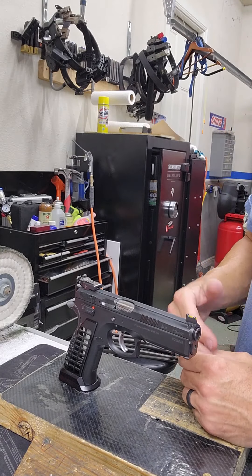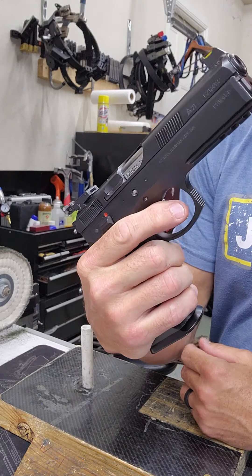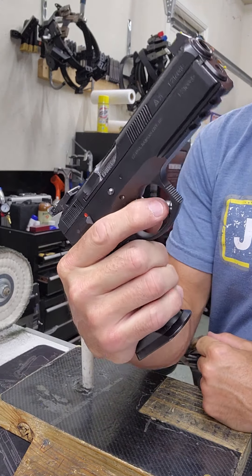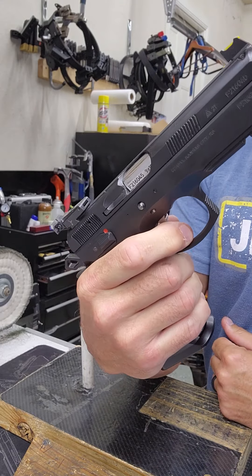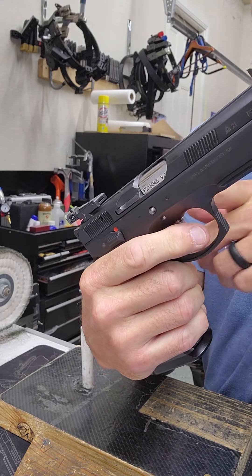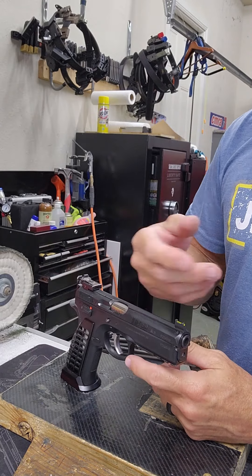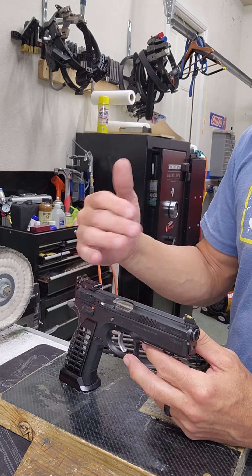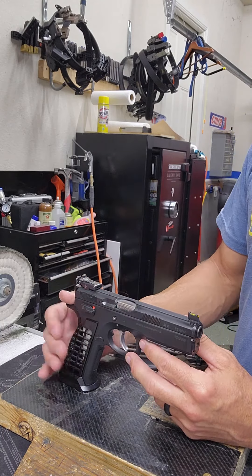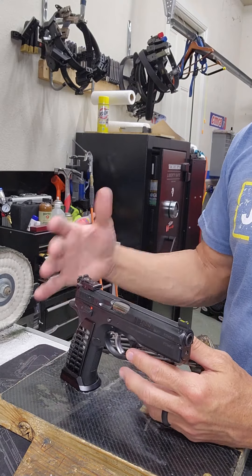Before anything else, what I mean by dry fire in this video: dry fire means you're pulling the trigger completely. So a hammer-fired gun like this one — you're pulling the trigger in double action, single action, it doesn't really matter. You pull the trigger all the way to the end, your hammer falls, and you've got nothing on the chamber. Or it could have a snap cap or something on the chamber to provide some sort of protection — that's exactly what we're going to talk about, whether you need it and what kind of wear you're putting on the gun with dry fire.